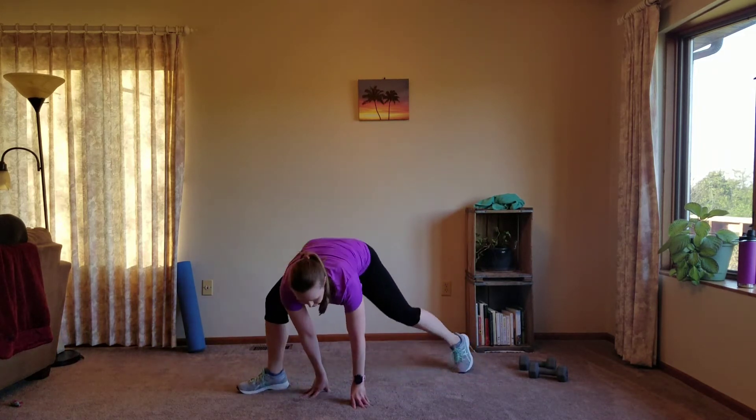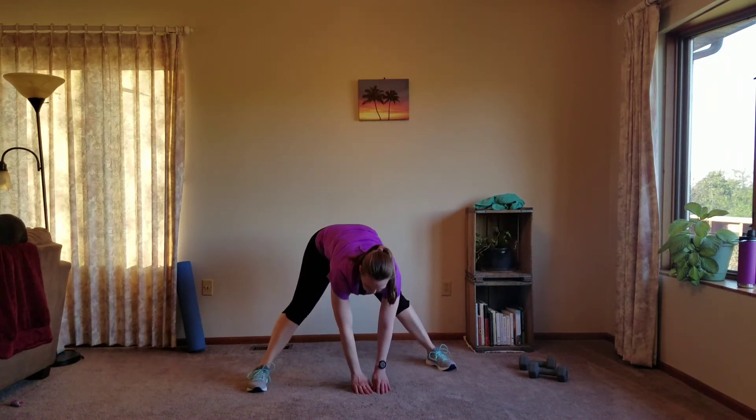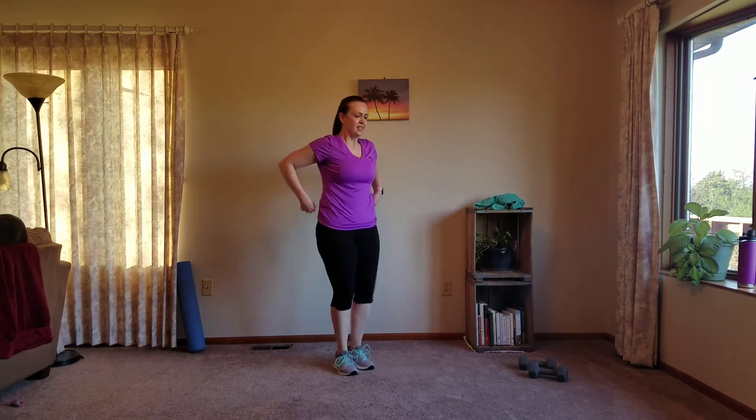Come up here nice and wide for another quick hamstring stretch. Roll it up, step your feet in closer. Shake it out if you need to.